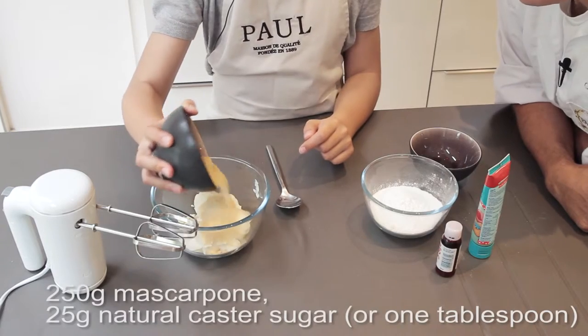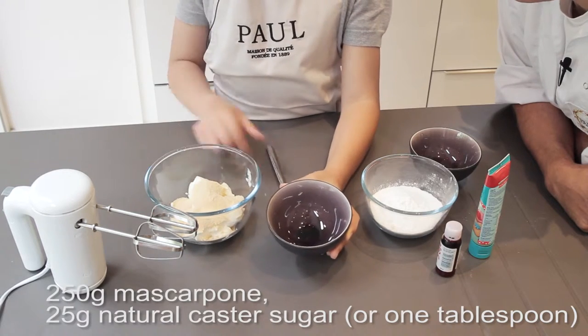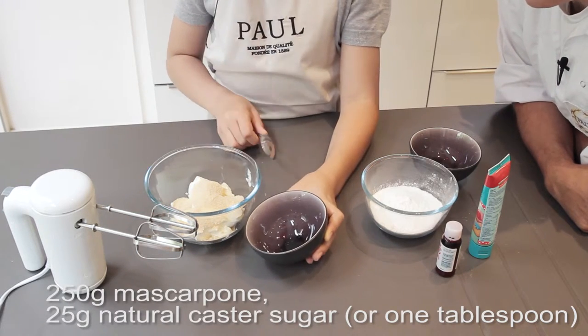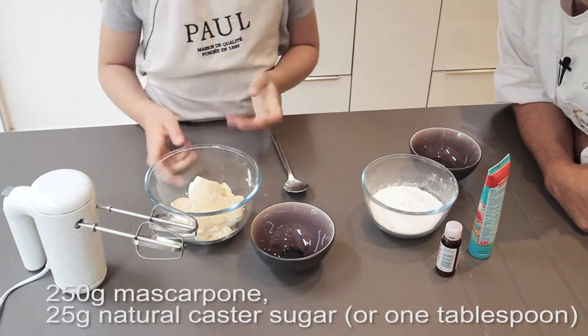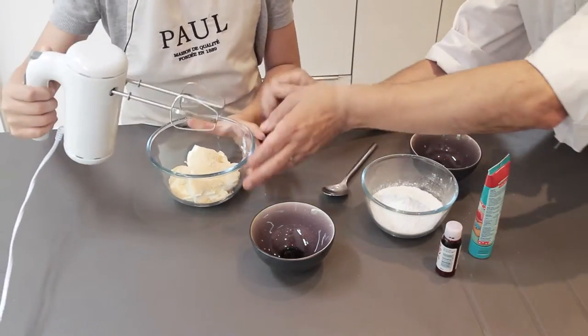There is 250 grams of mascarpone and 25 grams of caster sugar — or a tablespoon, whatever is easiest. If you want to go with the machine and let me hold the bowl for you.